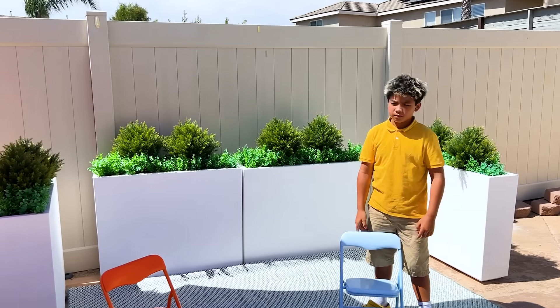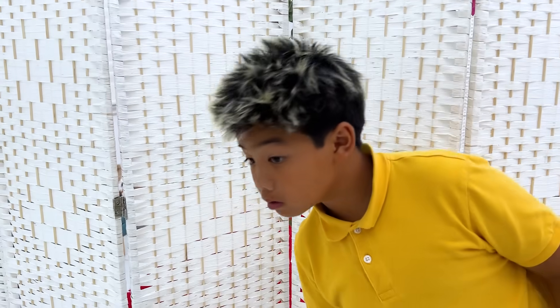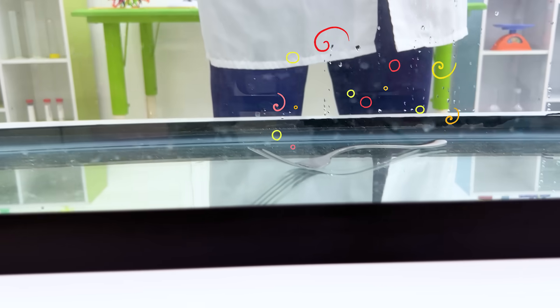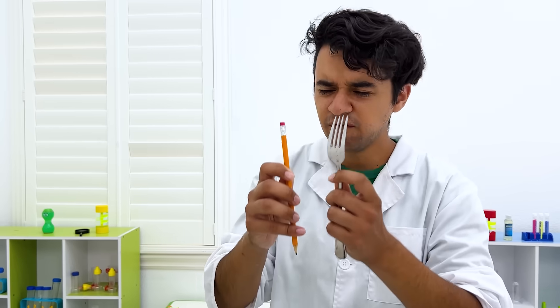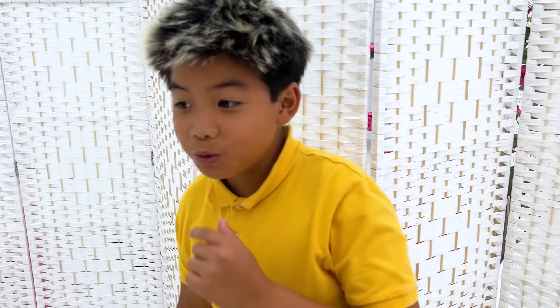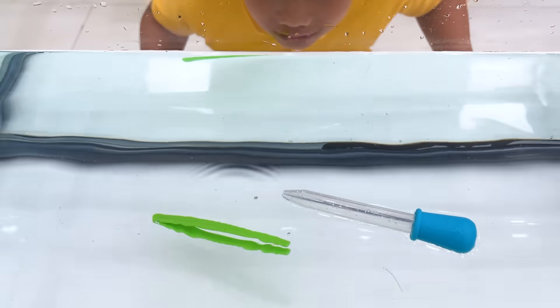Fascinating! Now let's try this! Wow, it's floating! Very interesting! Ooh, this looks like fun! How about this? Awesome!